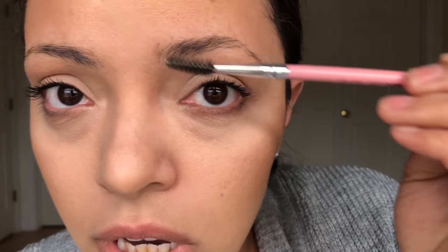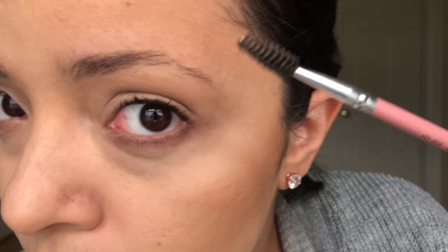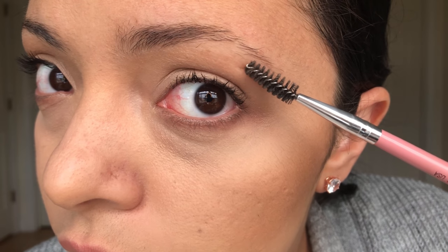So I'll take this spoolie brush and I'll just go ahead and brush through my eyebrows and see what hairs stick out. There are a few hairs over here.